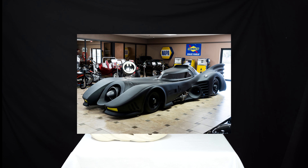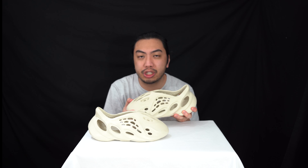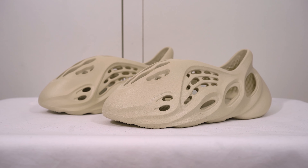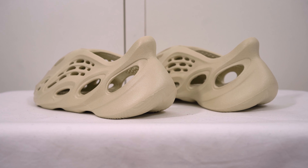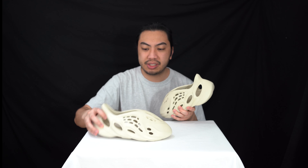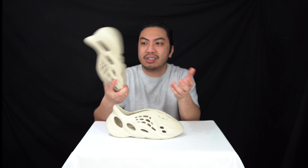It's a weird design, but who are we to question Kanye's genius? These retailed at £70 — I was lucky enough to get them for retail. I've seen the first colorway, the Ararat, go for four grand on the resale market, which is crazy. I mean, just look at it.